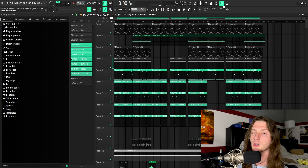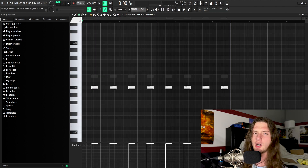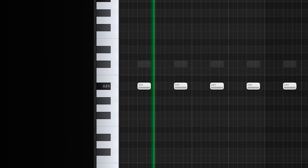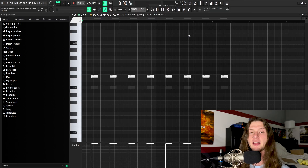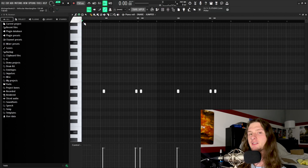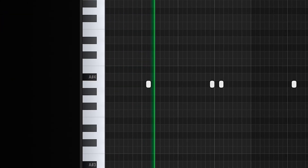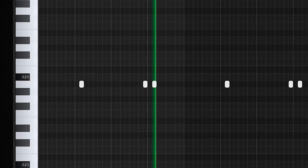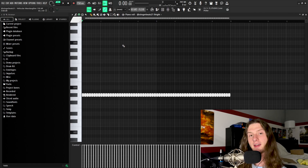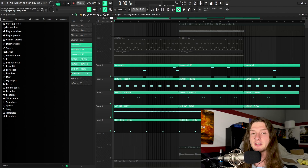The rest of the drums are stupid simple so I'll go over it quickly. I threw down two layered snares — the first has a lot of low and gritty properties, and the second has a lot of high and bright properties. After that I threw down a counter snare playing a very basic pattern to create some bounce in the beat. Then a basic two-step hi-hat, and finally an open hat hitting on the downbeats.